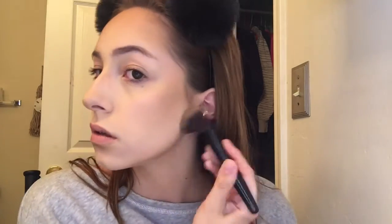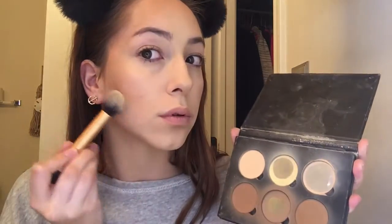Contouring with powders is just blending, blending, blending. I'm doing underneath my chin and my jawline because I have an at-risk double chin. I'm just taking that kabuki brush and blending out any harsh lines. I really suggest this part — just go over everything you did with a big fluffy brush.